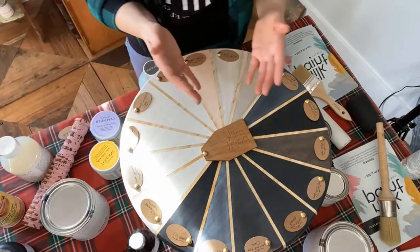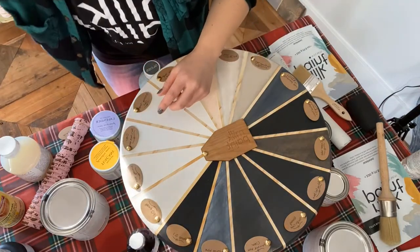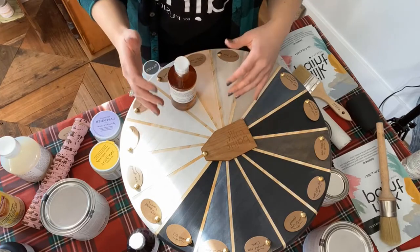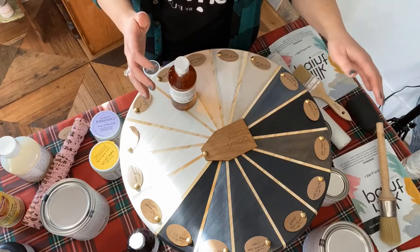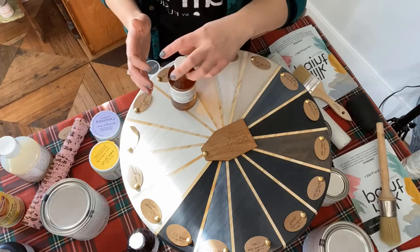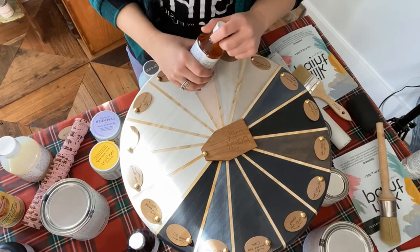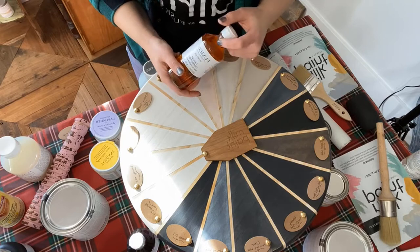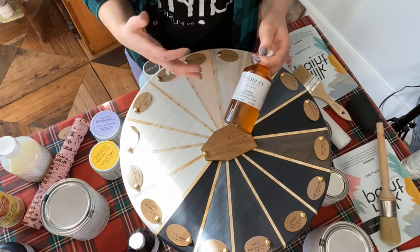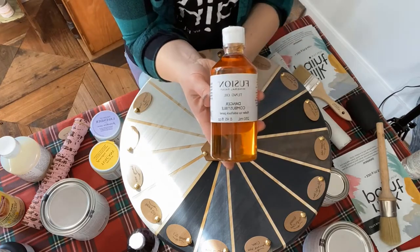Another thing I want to talk about is that your piece will really dictate which top coat you use. This is all for interior surfaces — waxes, hemp oil, Tough Coat — I like to use all those for interior surfaces. If you're painting a picnic table, signs, or things like that, you need an exterior grade product — something that's going to hold up to water and weather. Milk paint is amazing for using outdoors, but you need an exterior top coat for your milk painted pieces.